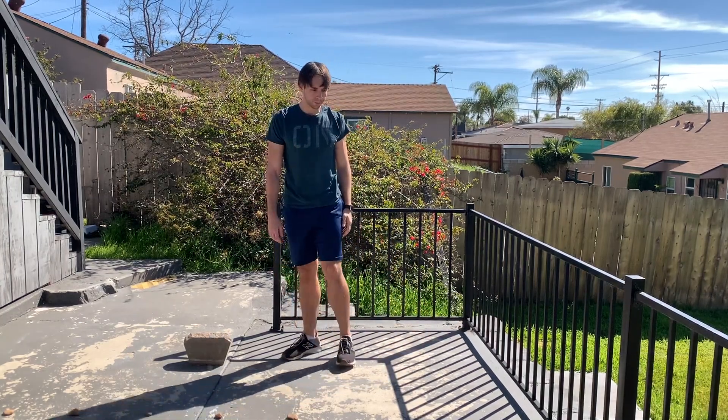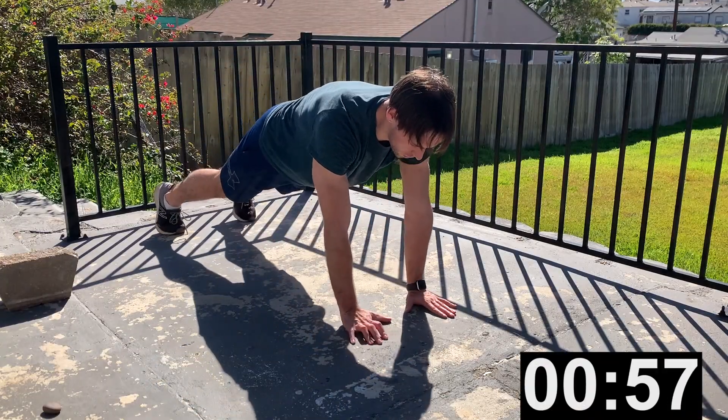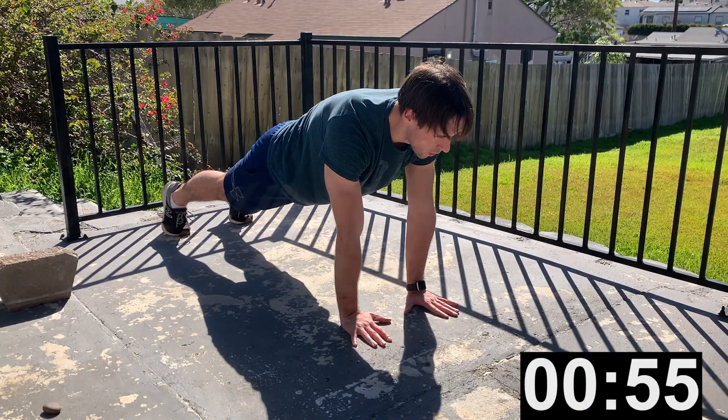Next exercise is narrow grip push-ups. This is an EMOM — every minute on the minute. 15 reps.